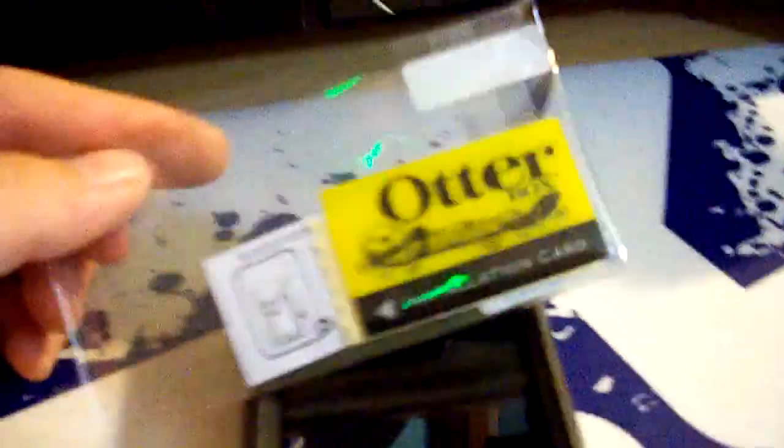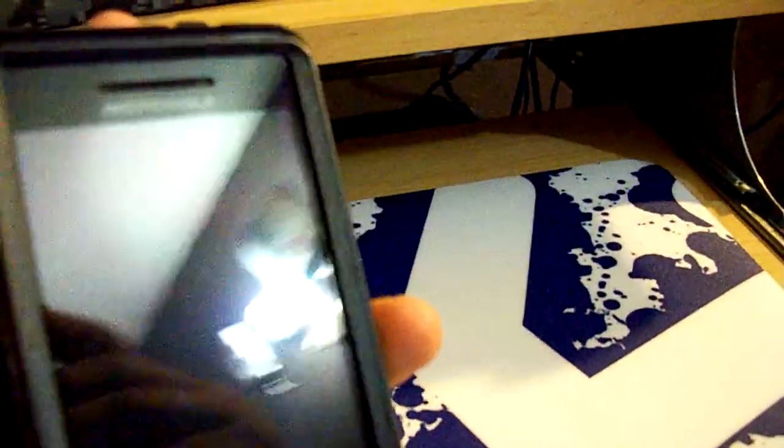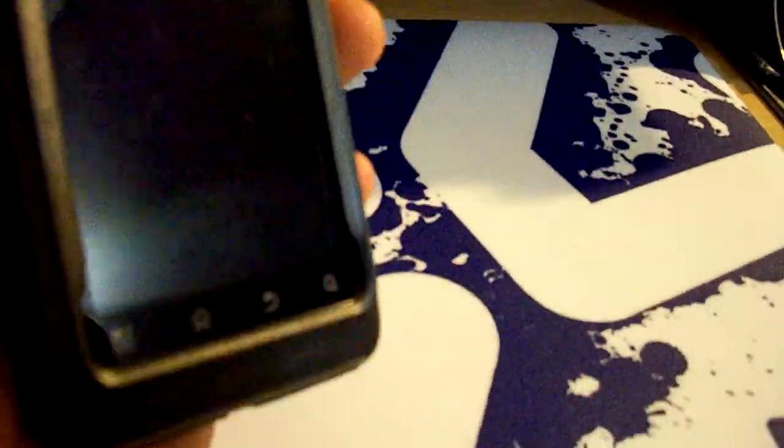It does also include a screen protector, but I tend not to use them anymore. I just dedicate a pocket to my phone only and only put the phone in there. So as you can see, there are no scratches on the screen — a little bit of dust and fingerprints, but no scratches.